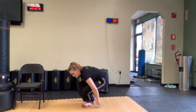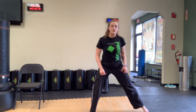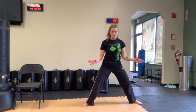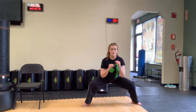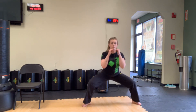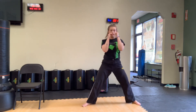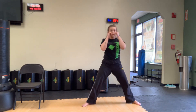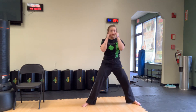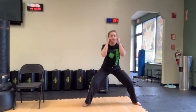Stand up — 12 sumo squats and we're done with our 12 exercises for today. Feet out nice and wide, toes pointing outwards, come down and up. 1 through 12.